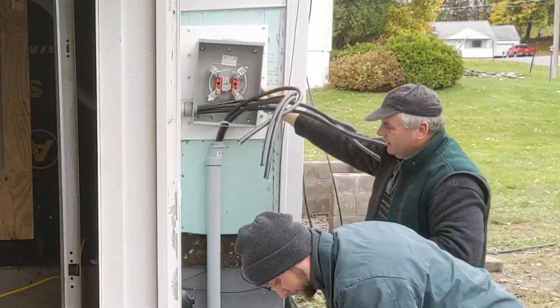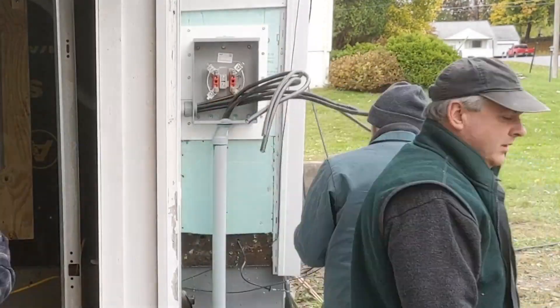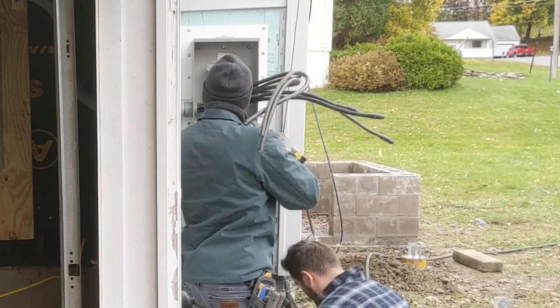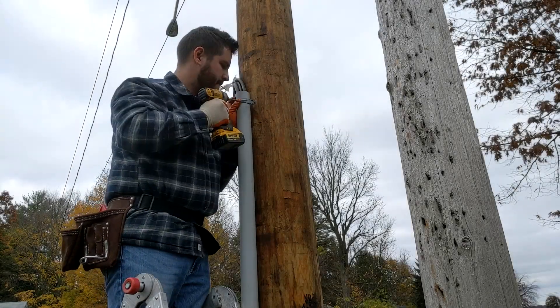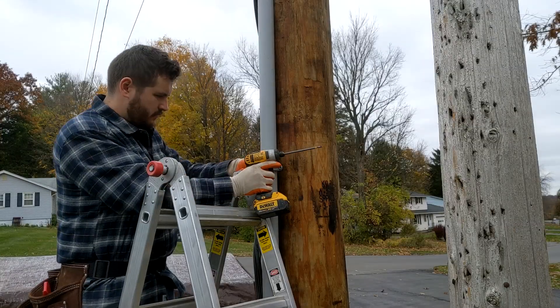The easiest way to get these wires into the box was to take it off, so we did just that. I then secured the 8 feet of conduit to the post with plastic brackets and stainless screws.